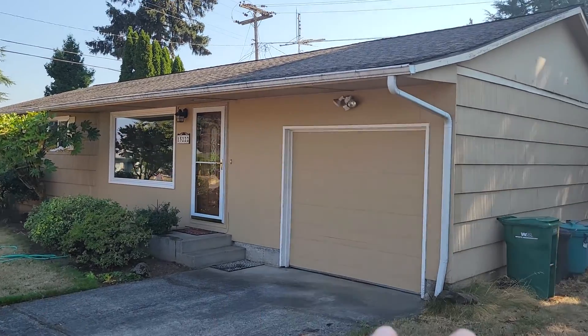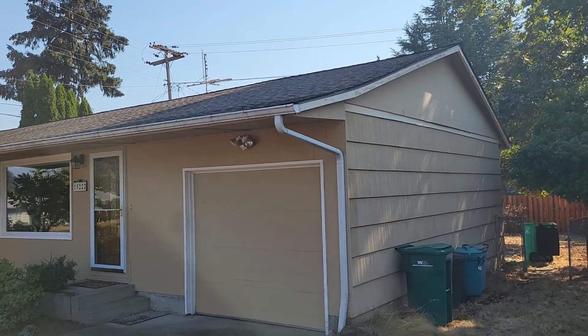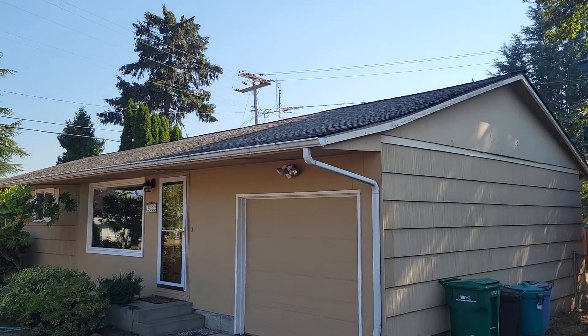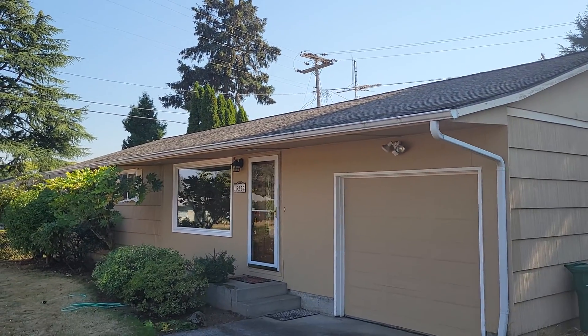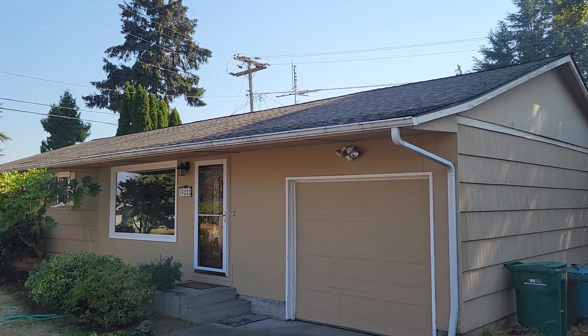I think if we add the intakes on both front and back and we change the ridge vent from what it has now to the way taller kind, like the one I have at my house, then it should suck the air up there and cause it to not deteriorate the roof so fast.